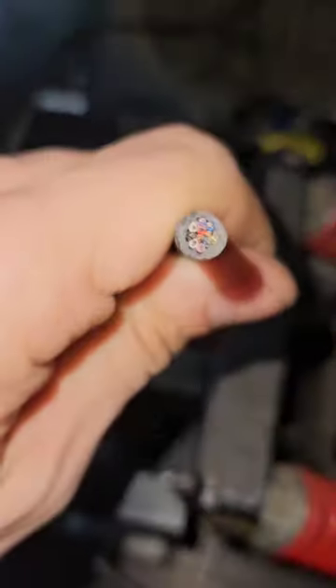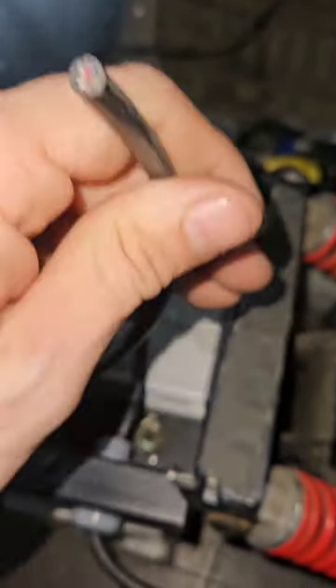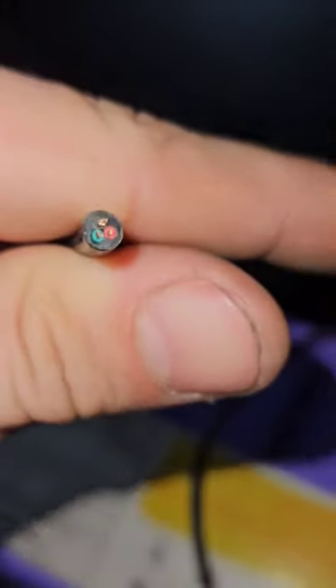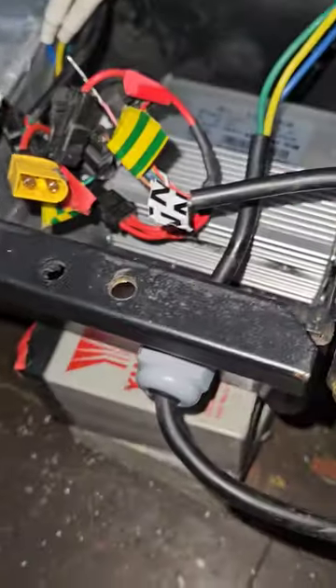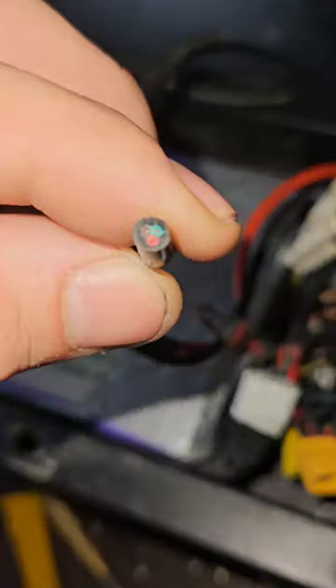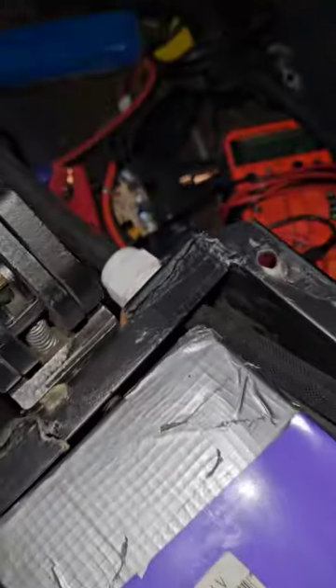Just got to rewire all them cables back onto that one and rewire the throttle cable back onto the throttle one, because I had to cut it off so I could fit it through that white thing.